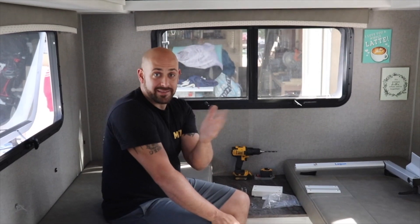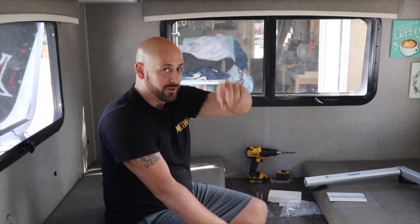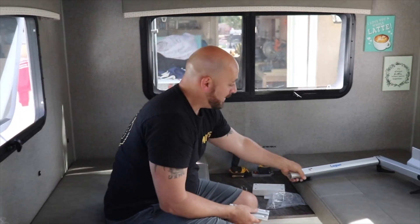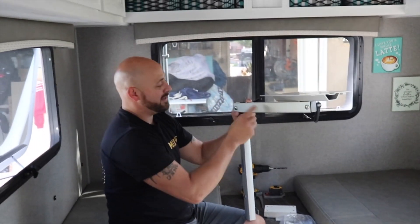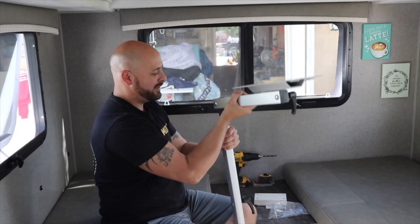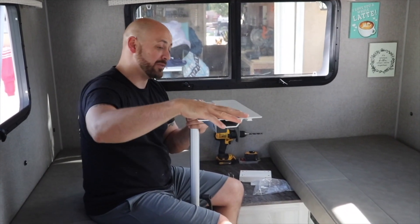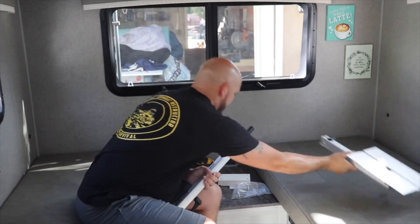Since Deanna wanted me to explain what was going to happen here — the lagoon table, which we'll link in the description below where we actually got it — some of the things it came with: just the basic upright bar, another piece that comes off, and this is where you'll actually attach your tabletop. We'll have another piece where I explain what we're gonna use to make the tabletop out of.